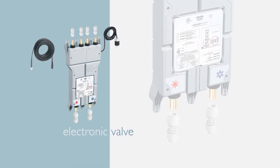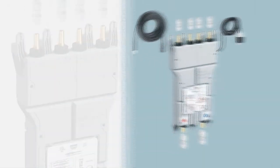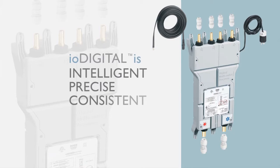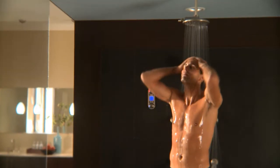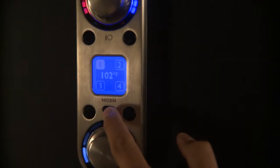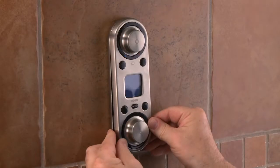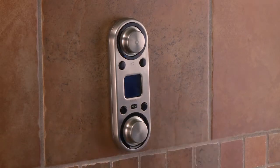IO Digital uses an electronic valve to control temperature and flow. It's intelligent, precise, and consistent. Users can recreate the same bath or shower experience with the touch of a button. To make installation easier, the innovative IO Digital valve can be located up to 30 feet from the bathroom.